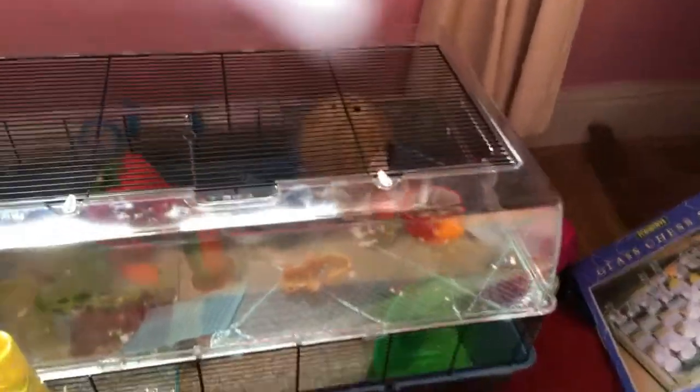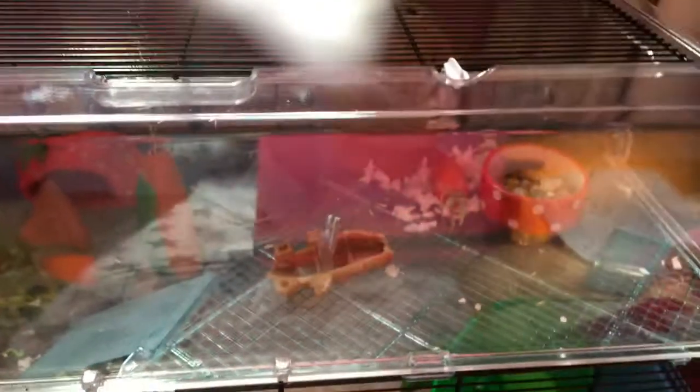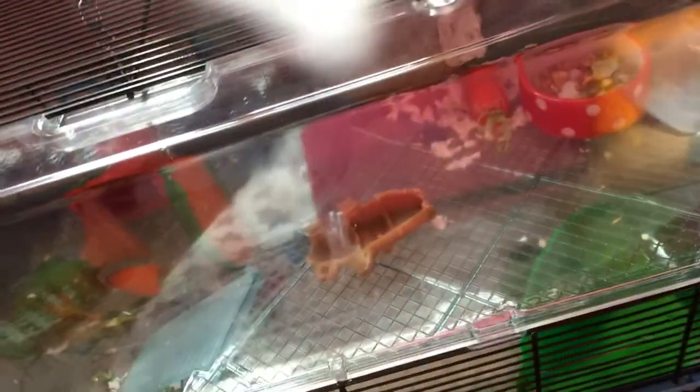Hello guys, this is Rainbow and welcome to another hamster cage tour. It's underneath so it's not directly in sunlight, and I'm just going to put my feeder in.